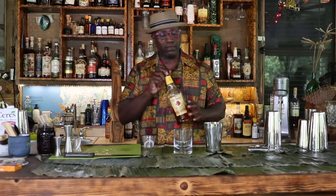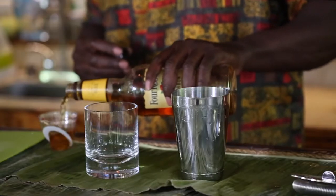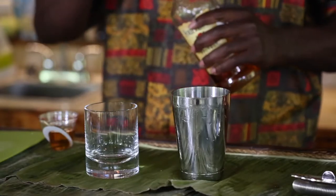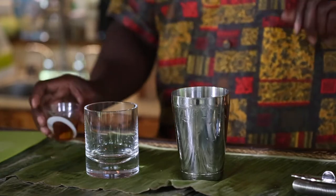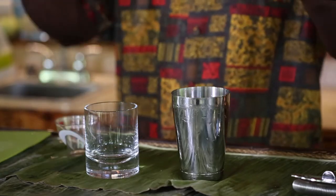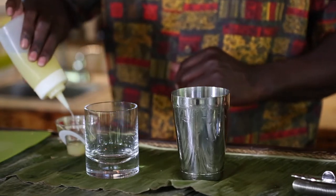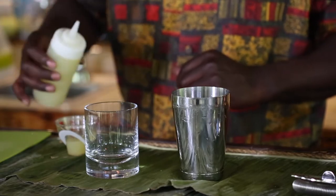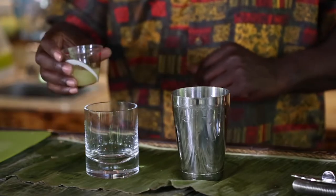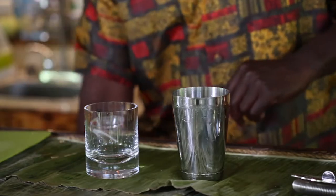We're going to start off with an ounce and a half of spirit. Like every cocktail, it needs to be rounded, so we're going to throw in an ounce of lemon juice. We have our acid, now we need to throw a little bit of sweetness in there.